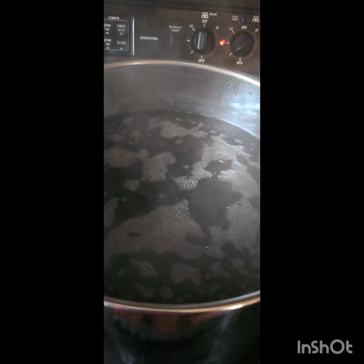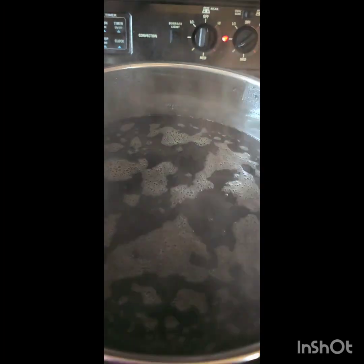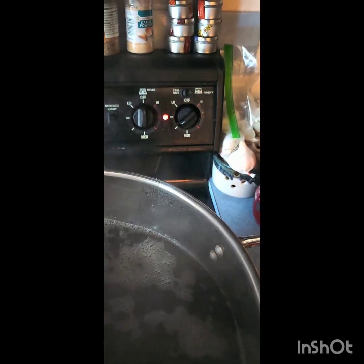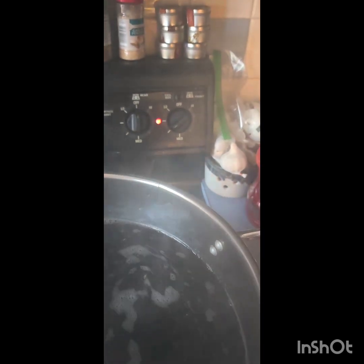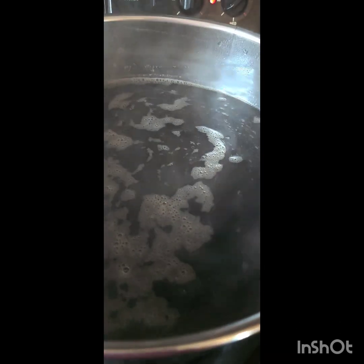Wait till she comes to a simmer. When she starts simmering, give her an occasional stir — you don't want those sticking on the bottom. Then turn it down to medium, or a notch below if needed, because it's not gonna lose that heat. I usually like a lid on it so nothing flies in there. Set our timer for an hour and we'll come back and check.